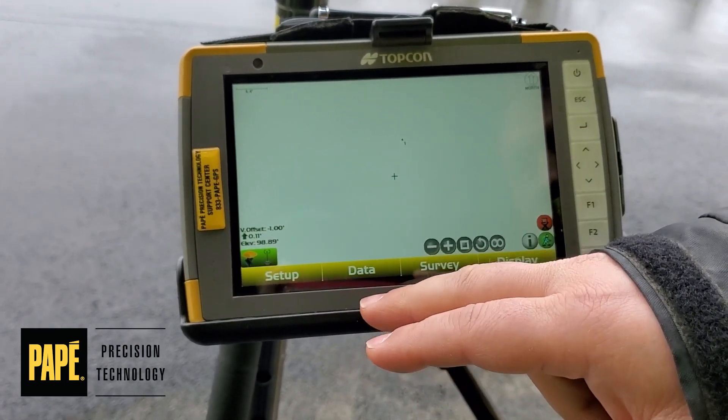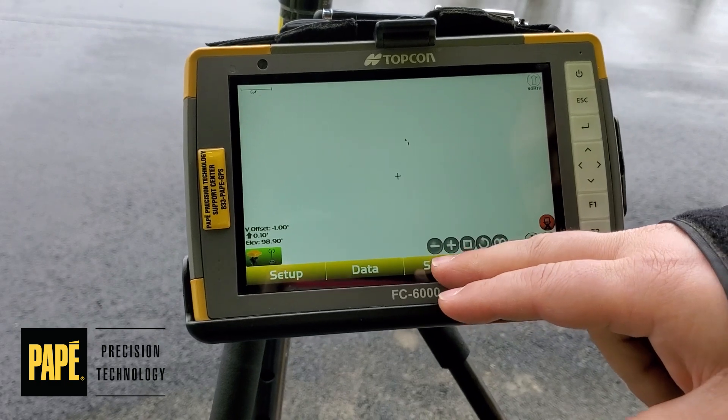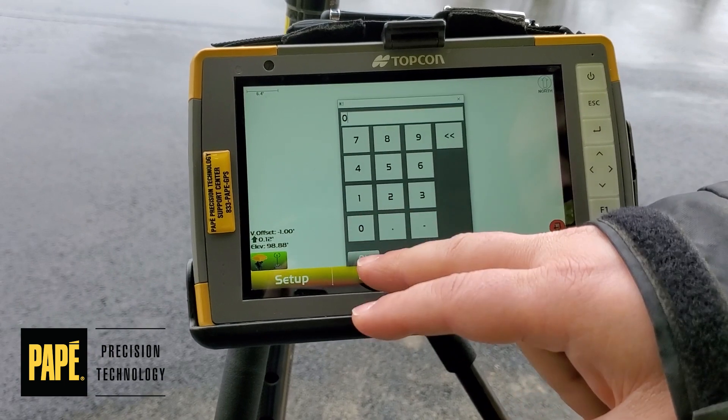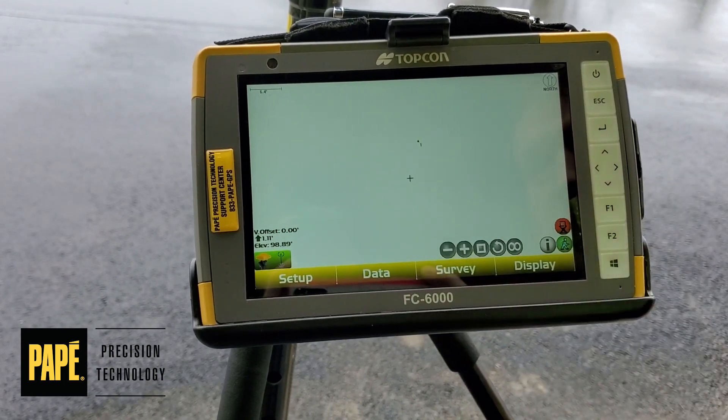Currently we have a vertical offset of one foot. To edit that, go to Survey, Stakeout, then V Surface Offset. We'll set that back to zero, hit OK, and that's it.